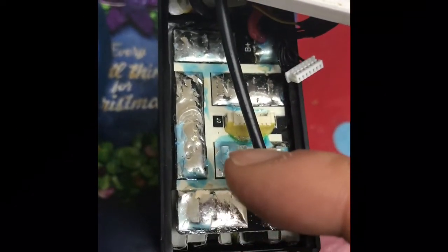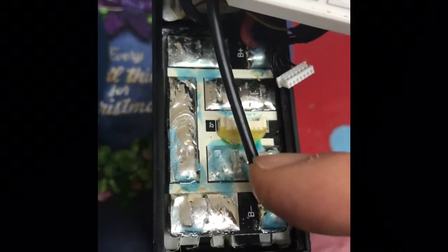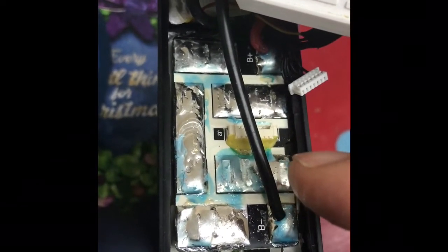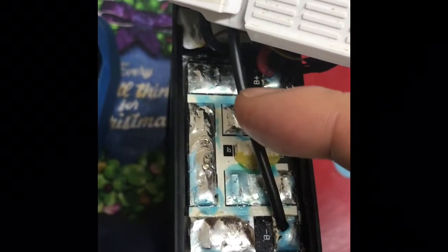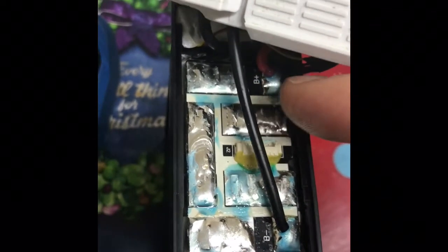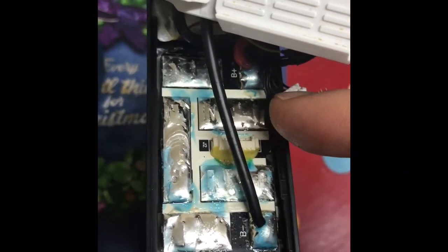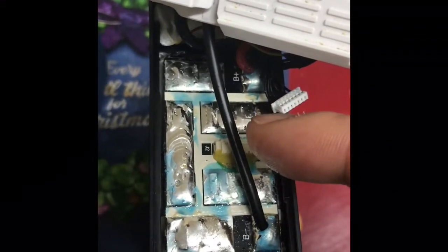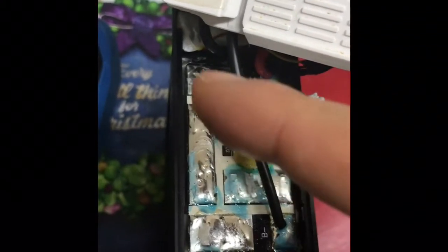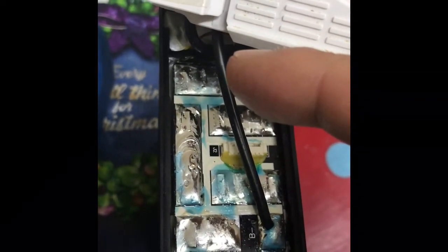After that, I disassembled the battery, took off the top, and checked the cell voltages. After checking the voltages, I noticed three cells were higher than the rest. To fix this, I soldered some wires over the cells that had higher voltages and connected it to a load. Using an 18-volt drill, I used a voltmeter to check the voltages of the cells as they ran down through the load.